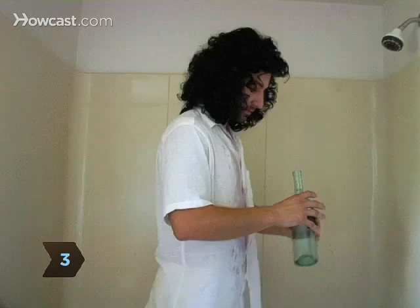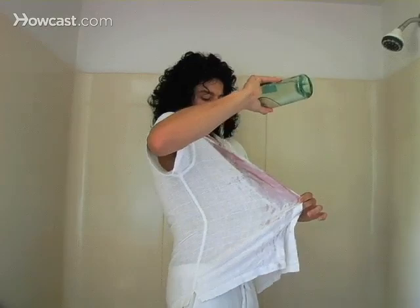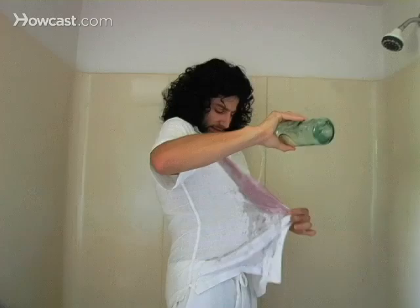Step 3: If you must continue wearing the garment before you can launder it, stretch the fabric over a sink or basin and carefully pour white wine, which will help displace the red color, over the stain.